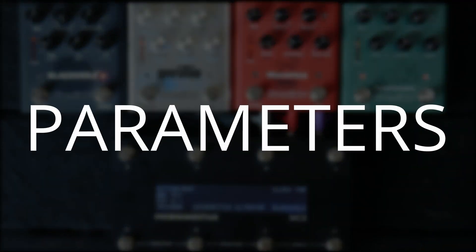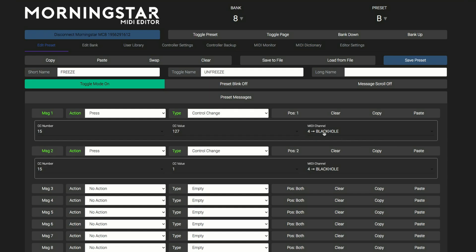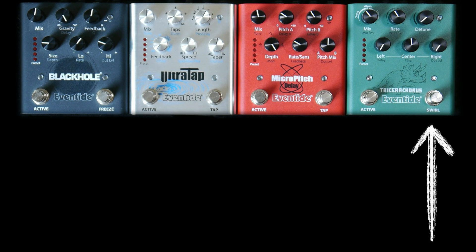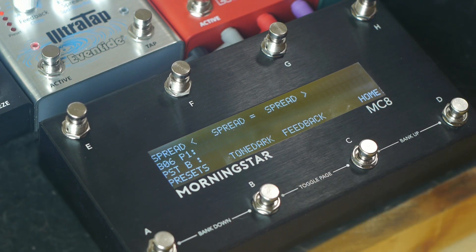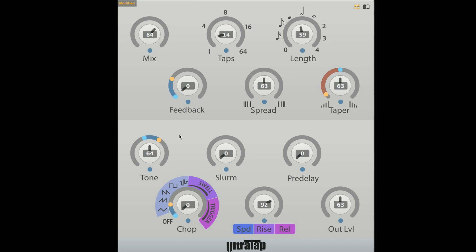Now let's use the controller to change parameter values. Any parameter on the .9s can be changed using MIDI, including output level, which is something not possible on H9. Let's set a button to trigger Black Hole's freeze feature. Black Hole is on channel 4 and freeze is CC number 15. We need to send a value greater than 64 to turn freeze on, and then less than 64 to turn it off. I've set up similar actions to access Triceracorus' swirl and to change Ultra Tap's tone from normal to dark. Tone on Ultra Tap is CC number 26. I've set the switch to toggle between a value of 15 and 64 so that the tone of the repeats can easily be changed. Using Eventide Device Manager, we can see the MIDI values of knob positions to easily find what values to program.